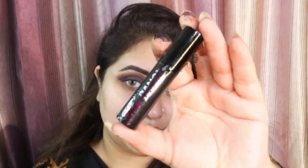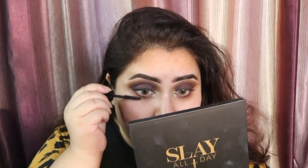Next we are going to take this Bad Gal Bang Mascara by Benefit Cosmetics and apply it on both of our eyes on the lashes. After that we are taking this handmade by Love and Care Organic Kajal and I am going to be applying it in the waterline — on the bottom waterline and above one as well.